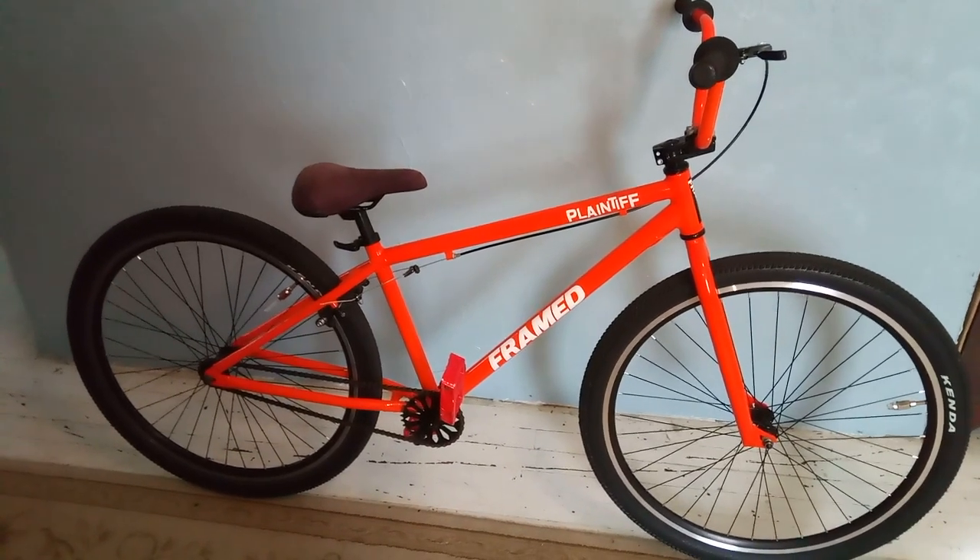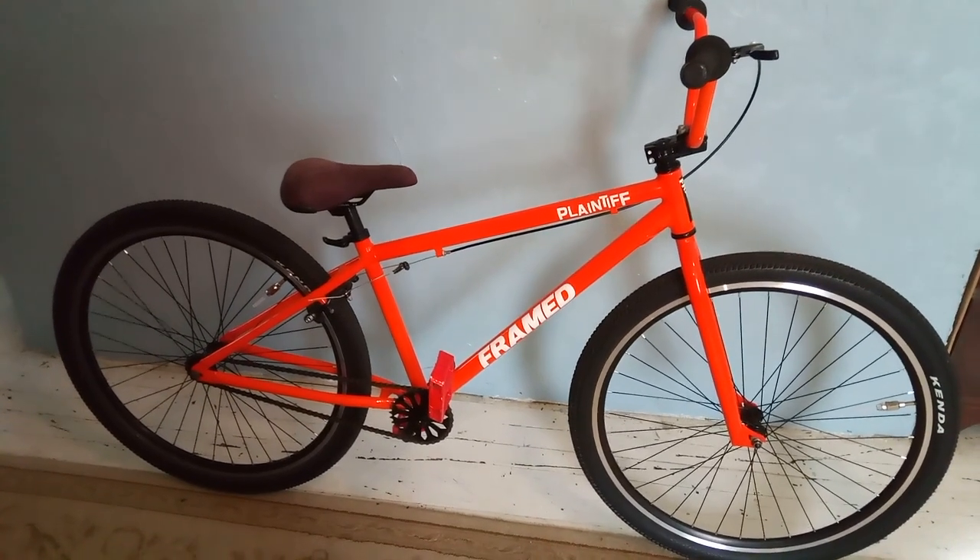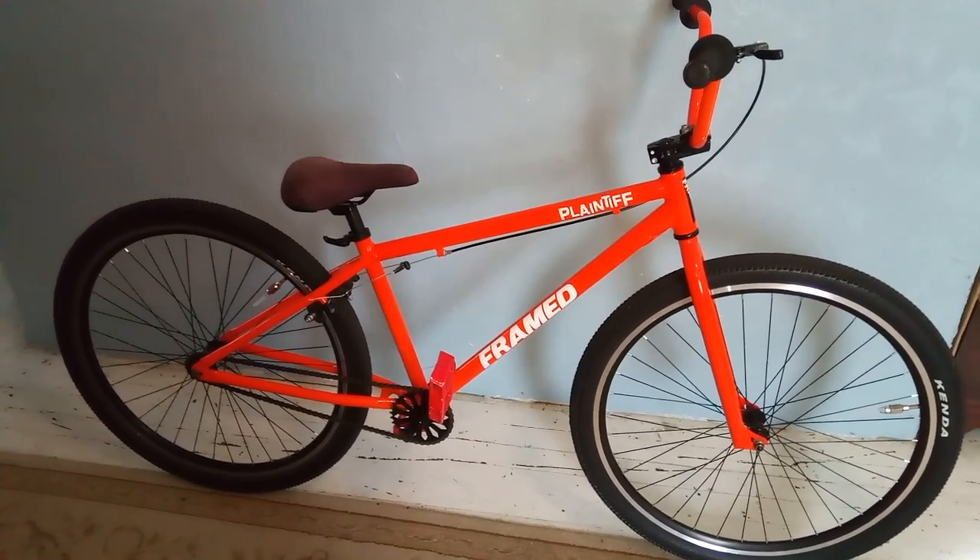J-Red Bikes here, bringing in guys my new BMX Cruiser. I have since sold the Hoppy Exist 24-inch BMX Cruiser I had, and I picked this one up locally.